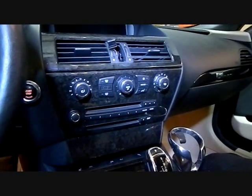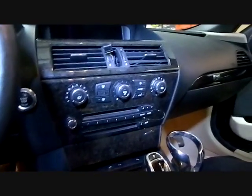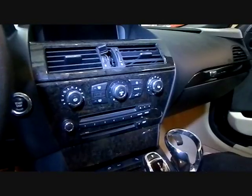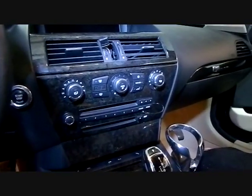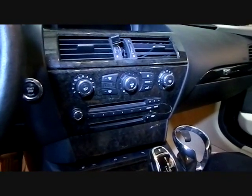Today we have a 2008 BMW 6 Series here in the shop. We have several videos on this car on our website at carstereohelp.com, or our playlist on YouTube for all our BMW videos.